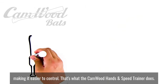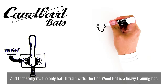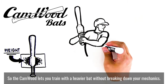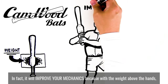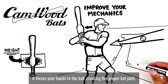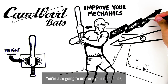That's what the Camwood Hands and Speed Trainer does, and that's why it's the only bat I'll train with. The Camwood bat is a heavy training bat, but the difference is we've added weight right above the hands instead of the barrel. So the Camwood lets you train with a heavier bat without breaking down your mechanics. In fact, it will improve your mechanics, because with the weight above the hands, it forces your hands to the ball, creating the proper bat path. So not only will it increase your bat speed and power, you're also going to improve your mechanics.